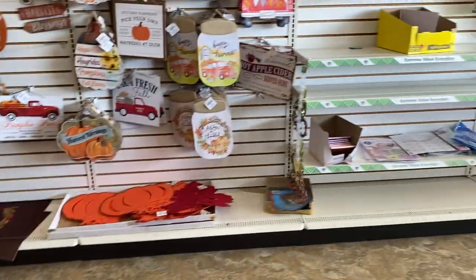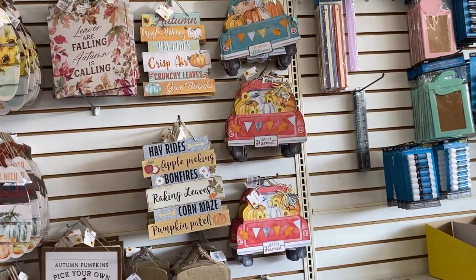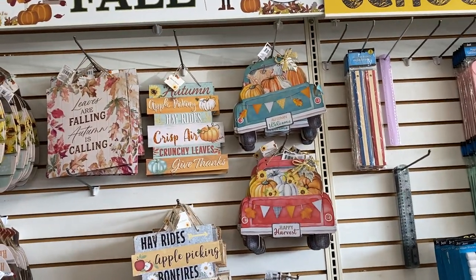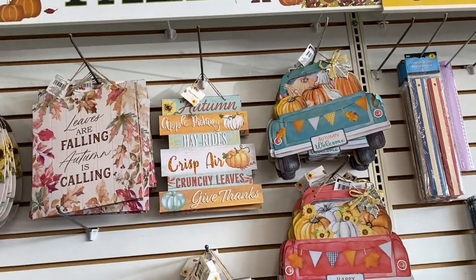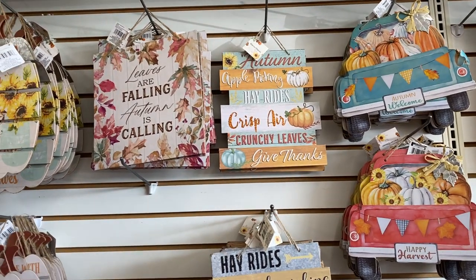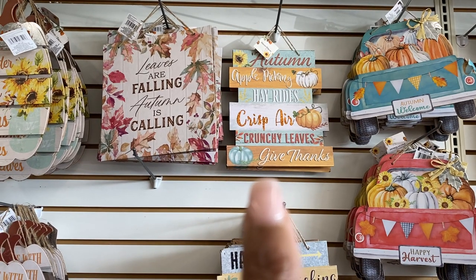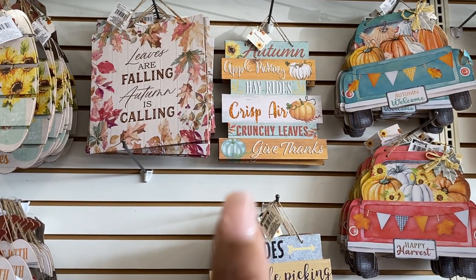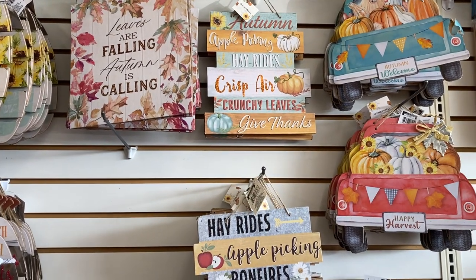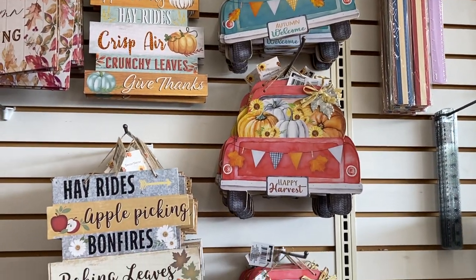All right, my favorite part — all of the decor. You know I'm short so I really can't reach high, but you got different signs that say different things: 'Leaves are falling, autumn is calling,' apple picking, hay rides, crisp air, crunchy leaves, give thanks. Yeah, that'll be what I will get. That's pretty but it all reminds me of fall.